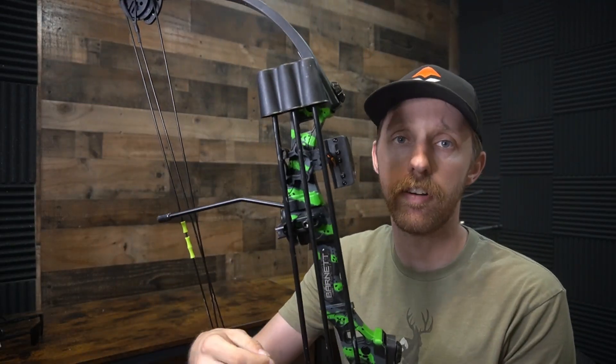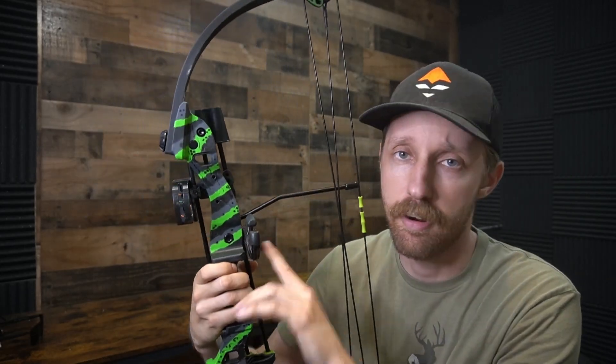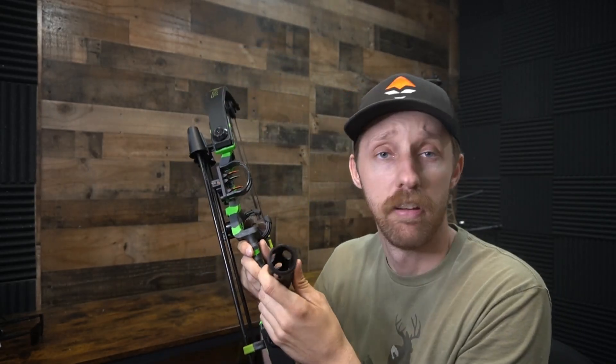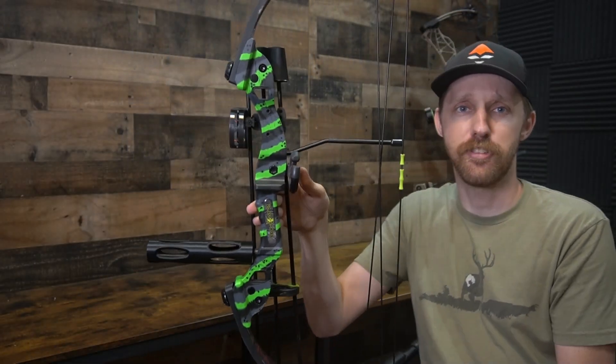I do have an idea for this thing — let's attach it to a bow. This is my son's bow that came with everything you need to shoot: quiver, arrows, a sight, and a rest — though I took off the original rest and put on a whisker biscuit. A little tip for those with kids shooting bows: whisker biscuits are awesome. The only thing it didn't have was a stabilizer, so let's put this thing on.